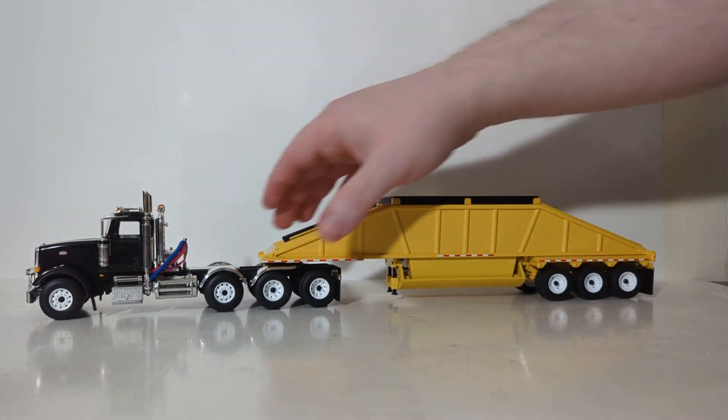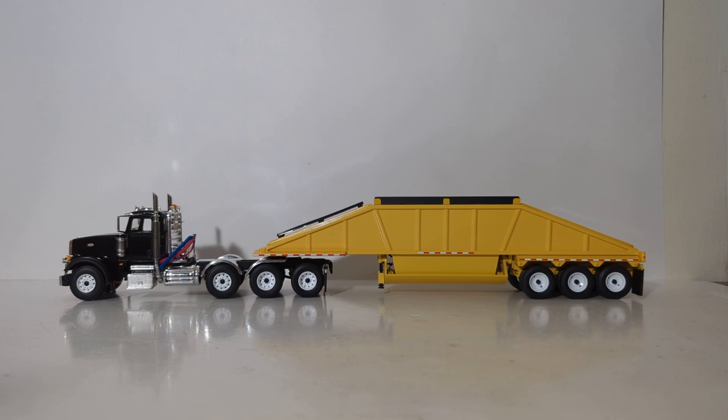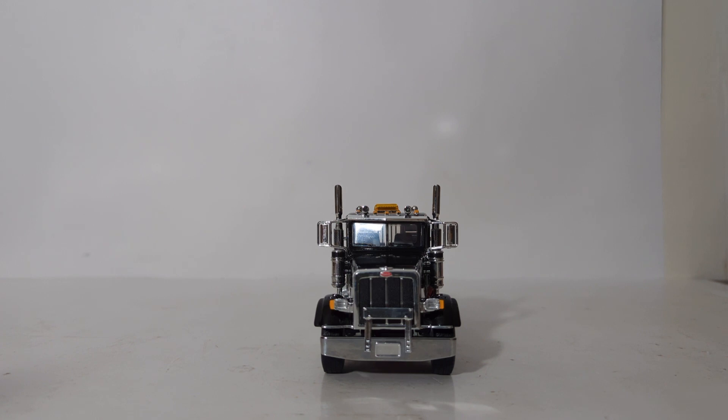The two are now joined together. I don't know what it is about the black and yellow color combination, but this set really does look quite good in person. Let's take a look at the functionality on the tractor.